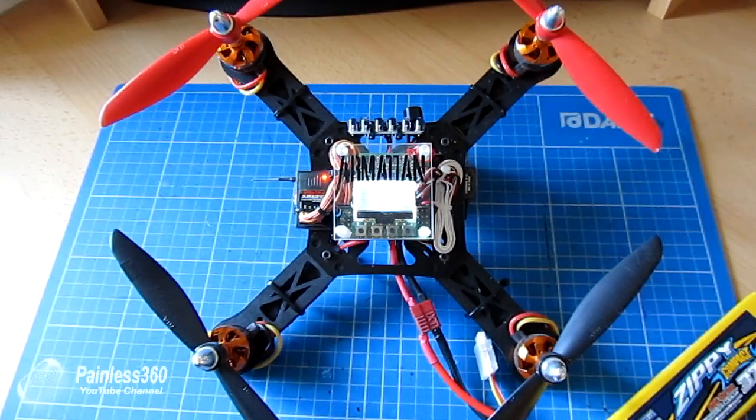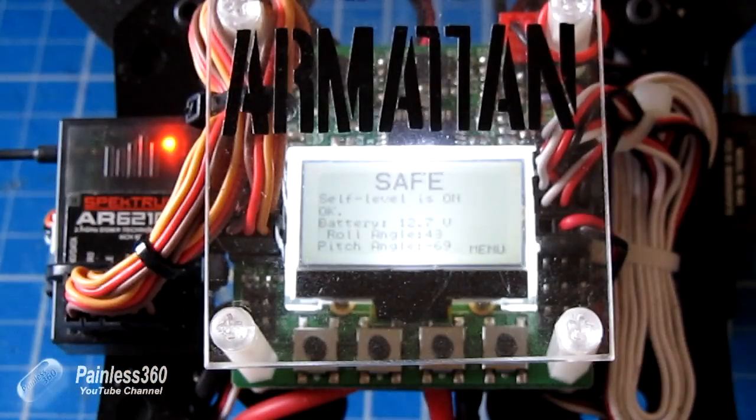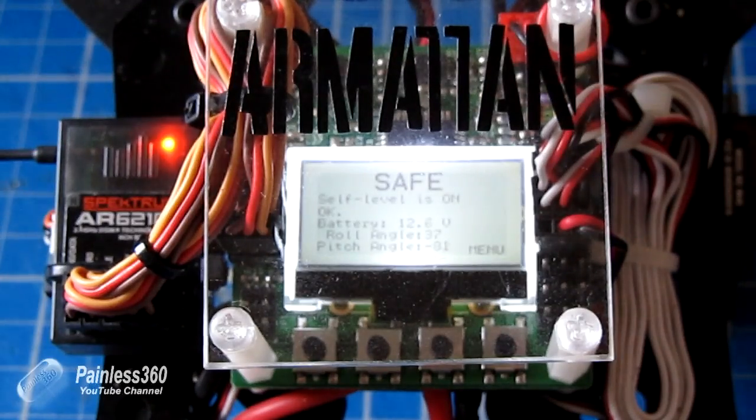So here we have the model turned on. If I zoom in we can look at the screen and go through the bits and pieces. You can see it says 'Safe' on the top, underneath it says 'Self Level', then it shows the battery voltage, and then the roll and pitch angle.